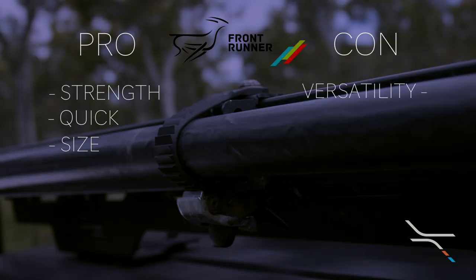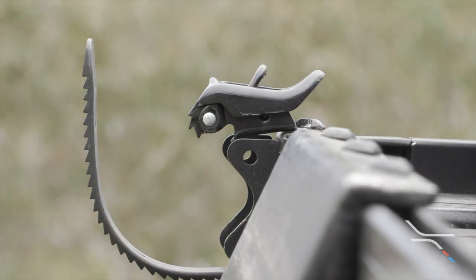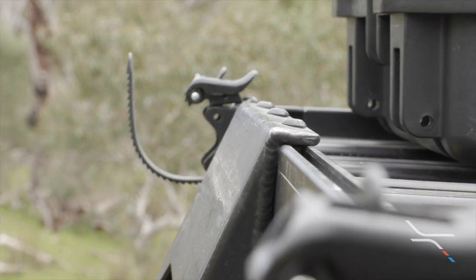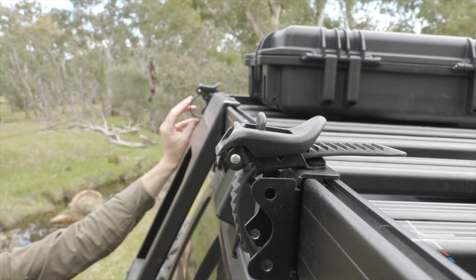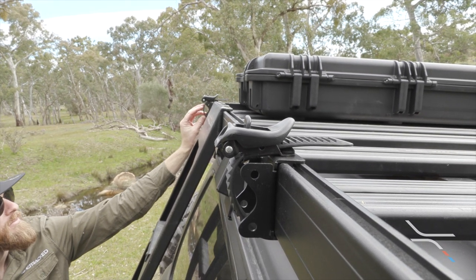The first downside is versatility. They're designed for the side profile on Front Runner racks, however adapting them to suit any rack would still be possible. After using these for years, they are starting to show signs of wear. This hasn't affected their use in any way, and with an updated look now available, it looks like this problem may already be fixed.